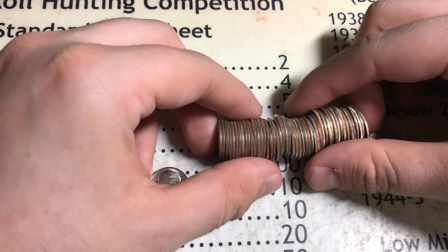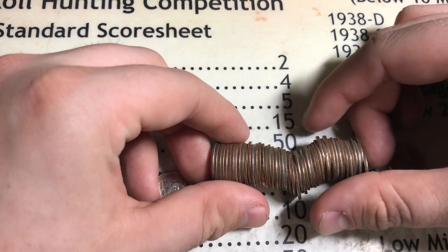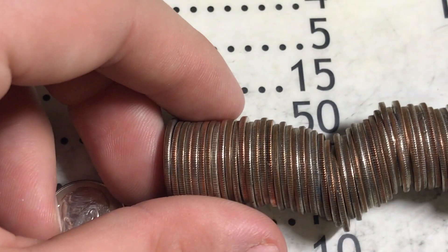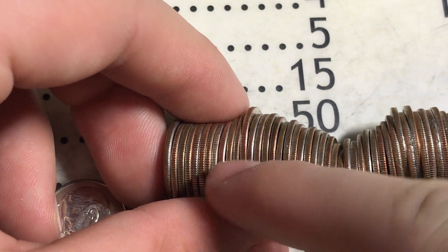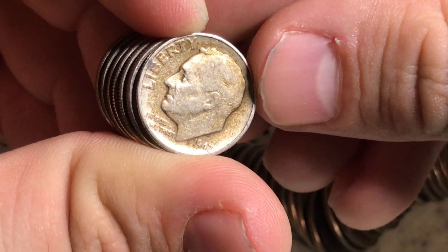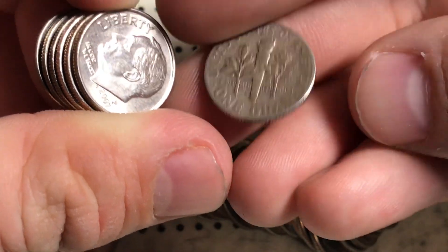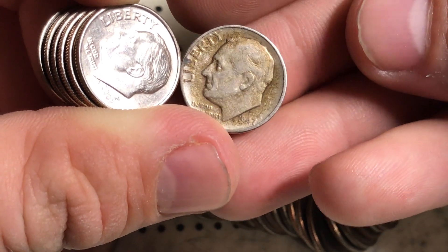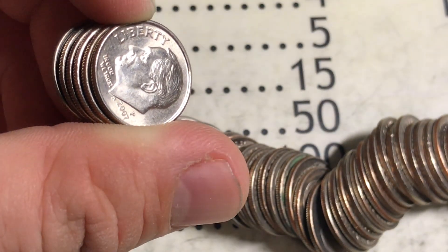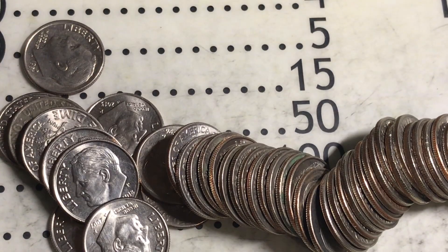Roll number 25 — I am confident we have another silver dime in here. It's this white one right here. I'll zoom in so you can see it in the roll. It's a worn one, but it is a 1947 — the second year of issue for the Roosevelt dime. A 1947 Philly. I'll take it! It's silver, it's awesome. Three silver dimes so far in the hunt, and we have five rolls left. Hopefully there's more silver — let's continue.